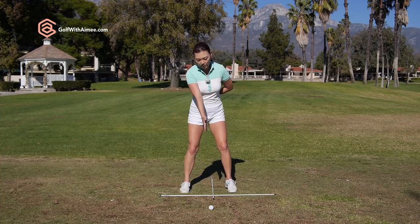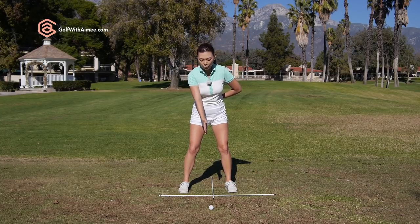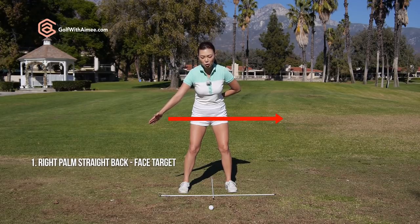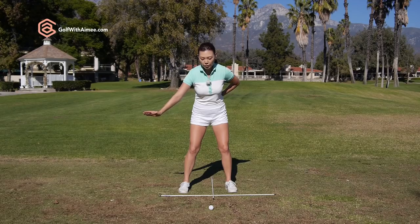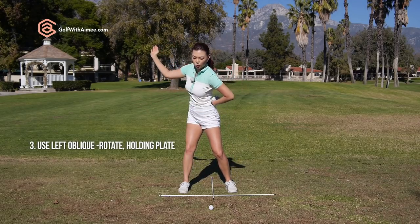You're going to set up with the right hand, palm facing the target. We're going to go in four steps. Number one: go straight back — try and keep that palm facing the target as much as possible. Number two: fold your wrist about 5 to 10 degrees. Number three: use your left oblique to rotate and get into that position where the palm is 45 degrees from the ground and feels like you're supporting a big plate.